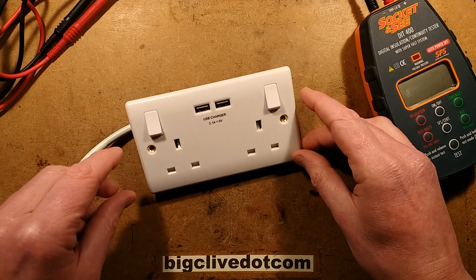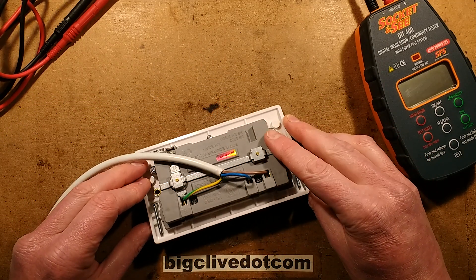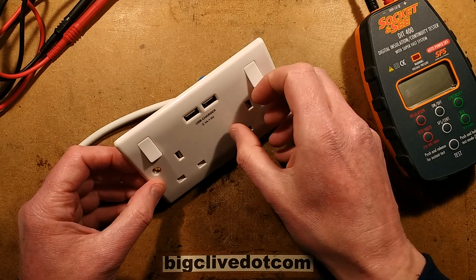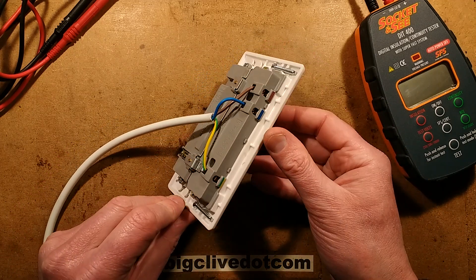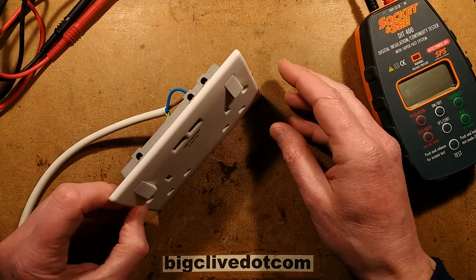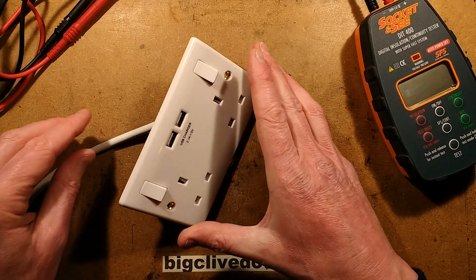I don't 100% approve of electronics that are built in permanently into home wiring. If something goes wrong you can't do anything about it - instead of just unplugging a charger, you have to physically change the whole socket. And if you don't do that, then if it's faulty, you've got faulty electronics just sitting in the wall active all the time. I've never really been too keen on that. But every cafe you go into has these now.